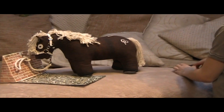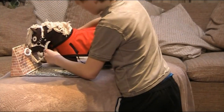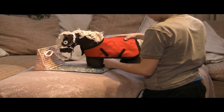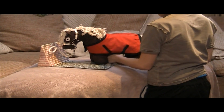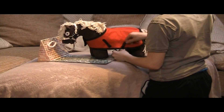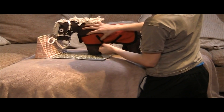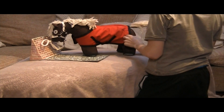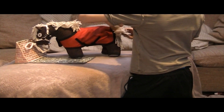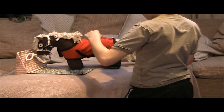Once your pony is tied up and secure, hold the shoulders of the rug and slide it over his back. The first buckles that you do up are his breast buckles. Once you've done up his breast buckles, reach underneath his belly and fasten his cross surcingles — the front surcingle fastens to the back fastening and the back surcingle fastens to the front fastening. Once you've done the cross surcingles, pull his tail over the top of the fillet string. His tail must always be on top of the fillet string — that stops the rug from blowing up in the wind.